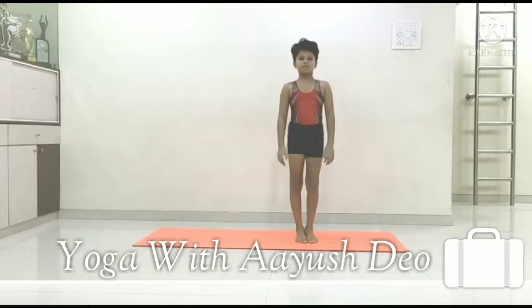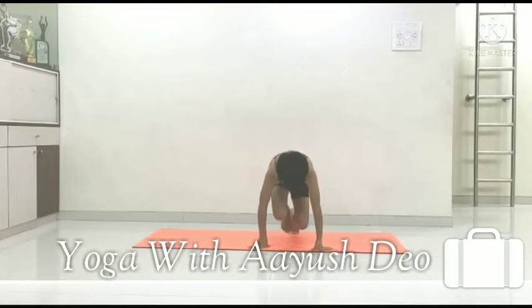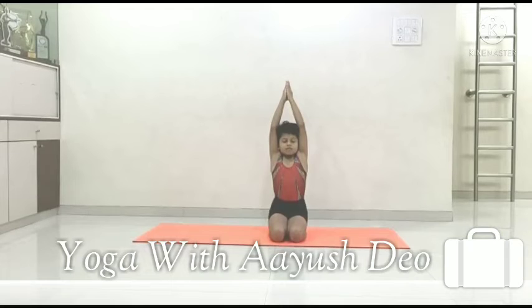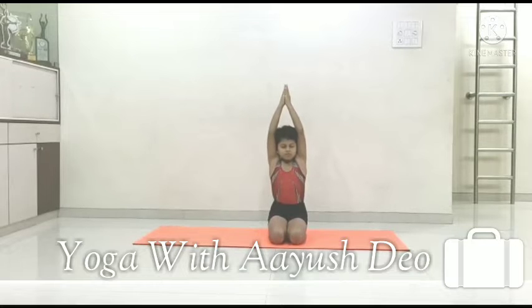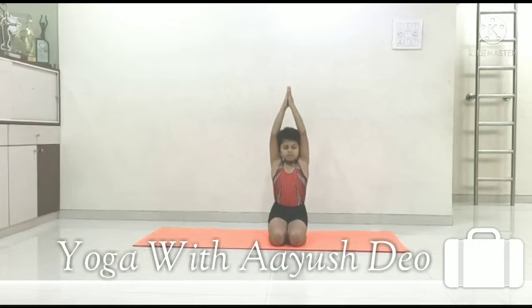Now we will sit and do Parvatasana. Sit in Vajrasana or Padmasana, whichever is comfortable for you. Slowly raise your hands and join your palms, stretch your body up. Close your eyes and concentrate on your breathing. It helps to increase your height and strengthen your spine. You can hold it for at least 30 seconds.